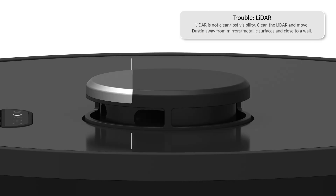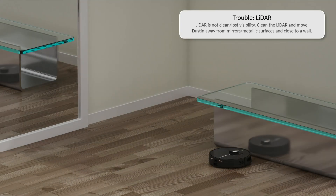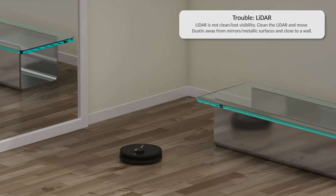If Dustin's lidar is having trouble, check the lidar for obstruction and clean it. Dustin's lidar is a sensitive sensor — do not apply force, insert objects, or adjust the sensor. If the lidar is not clean and has lost visibility, clean the lidar and move Dustin away from mirrors, metallic surfaces, and close to a wall. You may use compressed air to remove dust.